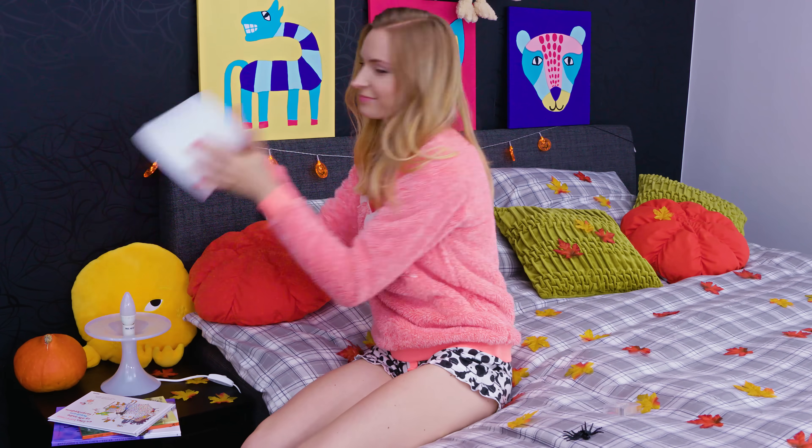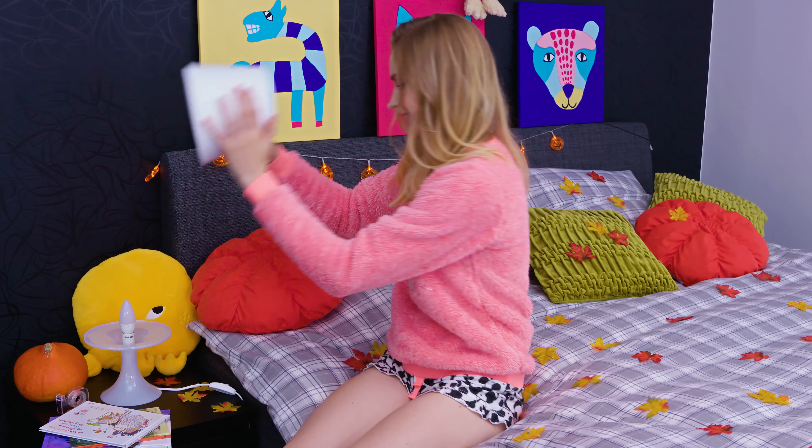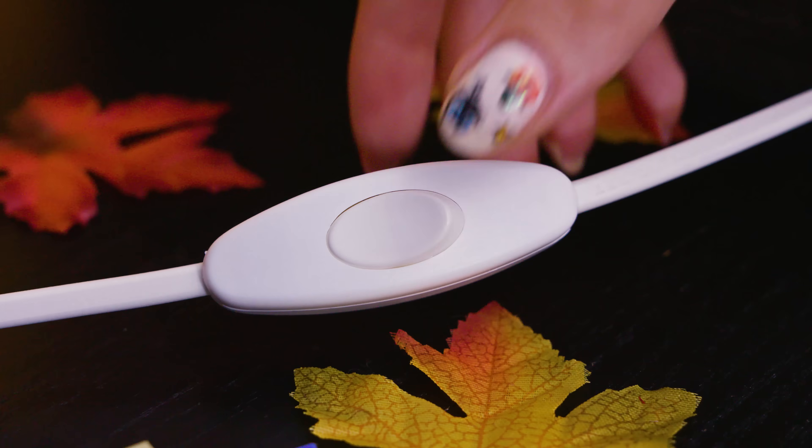Who wouldn't be terrified when seeing a big scary spider? This prank is so realistic and petrifying but also very simple to do. Simply stick a big fake spider inside the lampshade using a piece of double sided tape. When your friend, sibling or roommate turns the light on, the scary spider will come say hi!